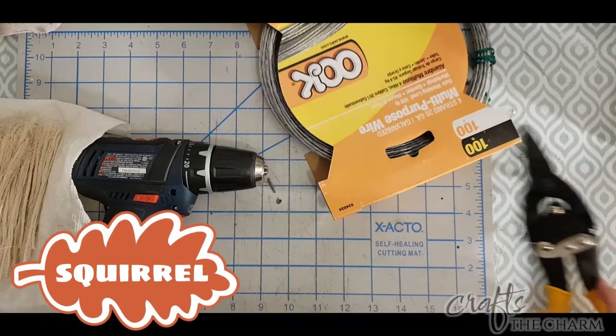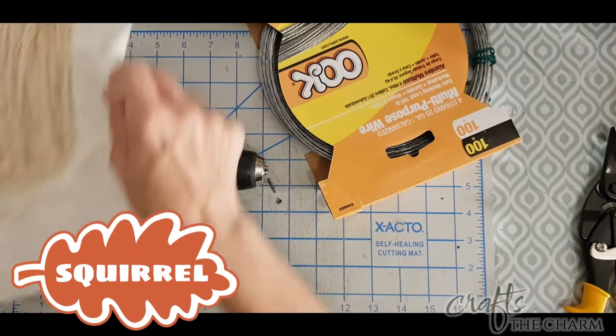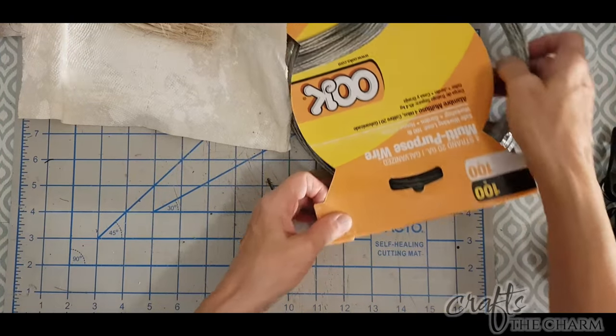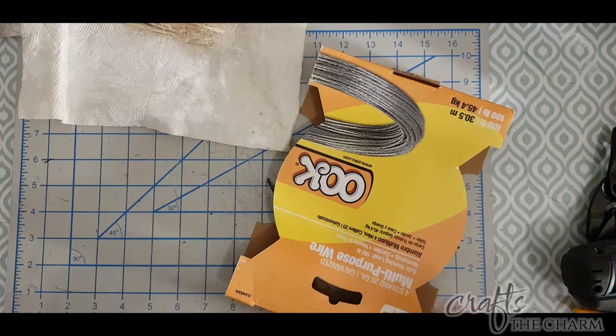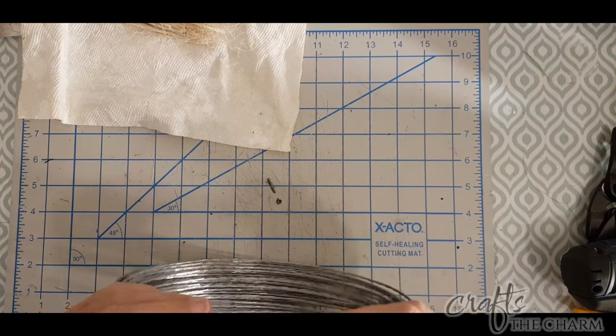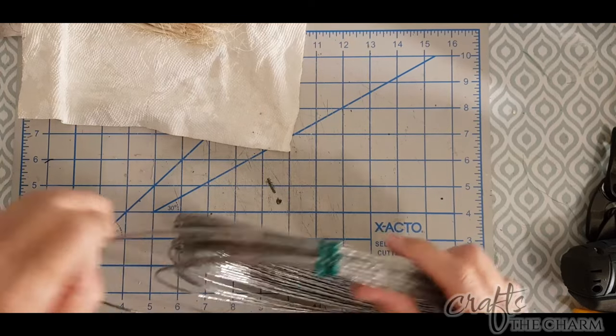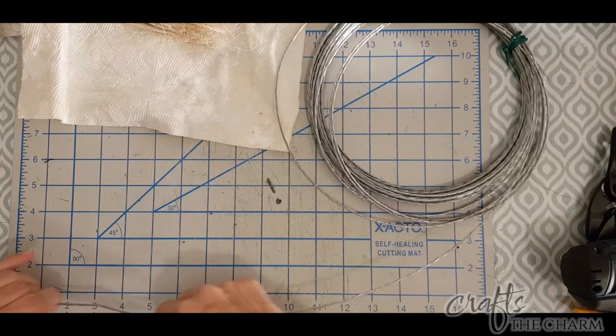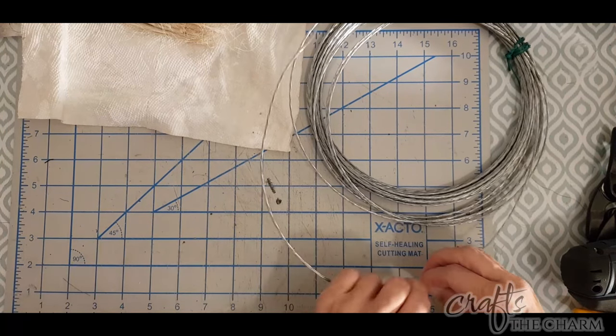I made the bear first, but we're going to start with the squirrel-ish thing because this is the easier animal to make. I had used some of the brown on the bear, so I didn't have a lot of brown left — maybe about half of it. So the squirrel is a combination of brown and white fibers.